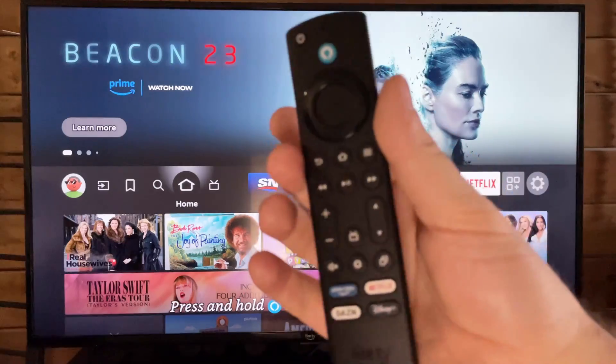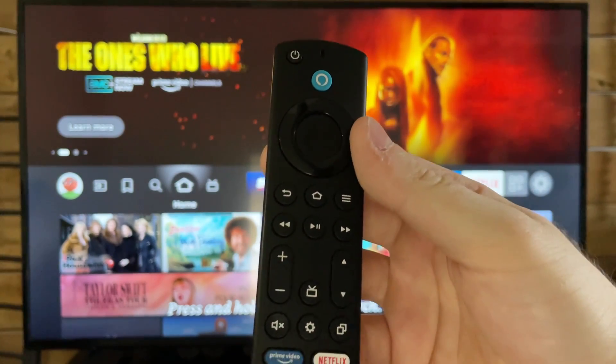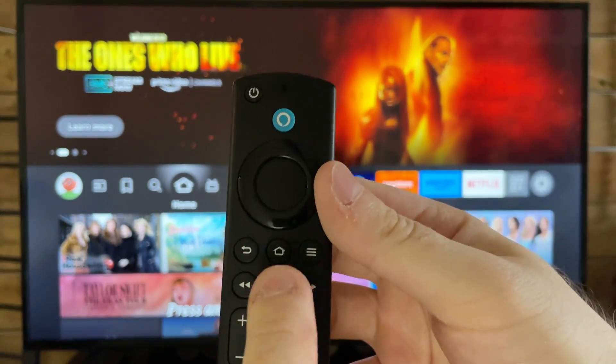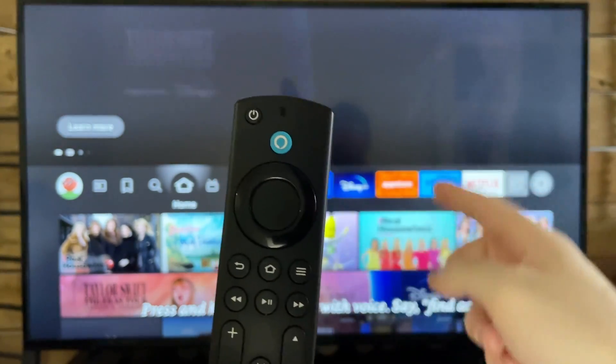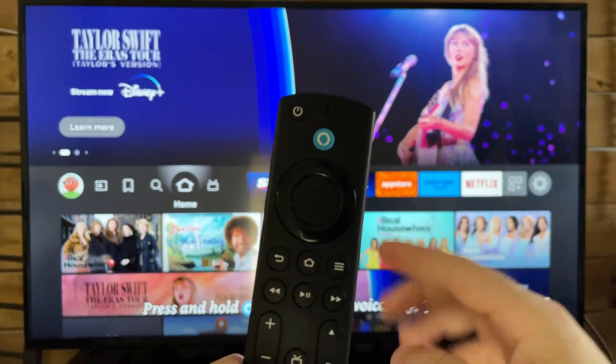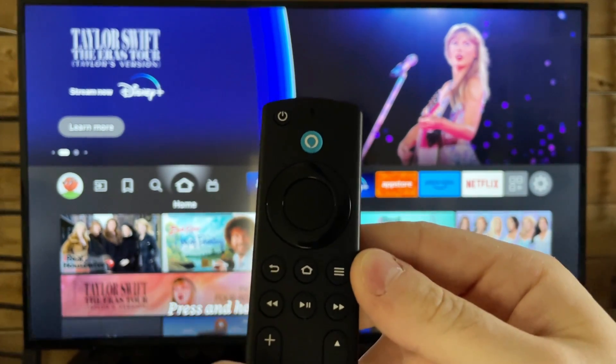For both the Fire TV and the Fire Stick, unplug it from the power supply for about 30 to 60 seconds and plug it back in. If that doesn't fix your issue, try pressing the Play button and the Select button on your remote once it's back on, and this is going to perform a power cycle, restarting your TV or Fire Stick.